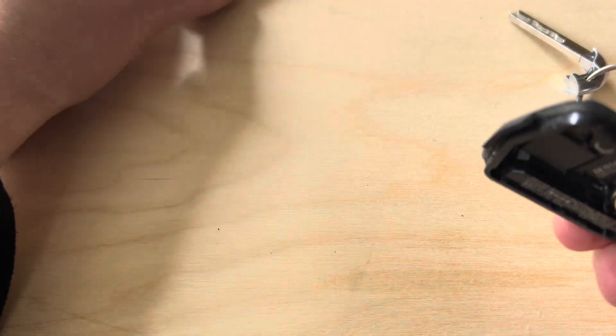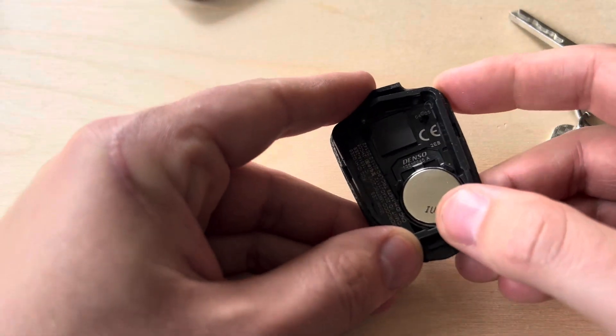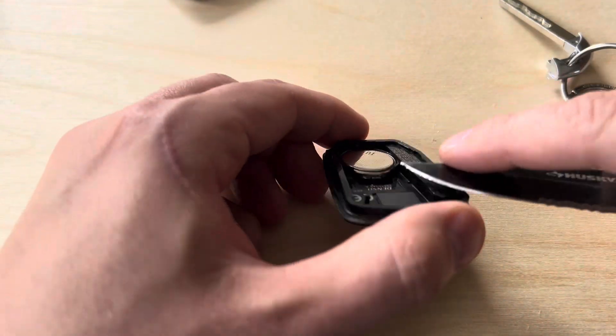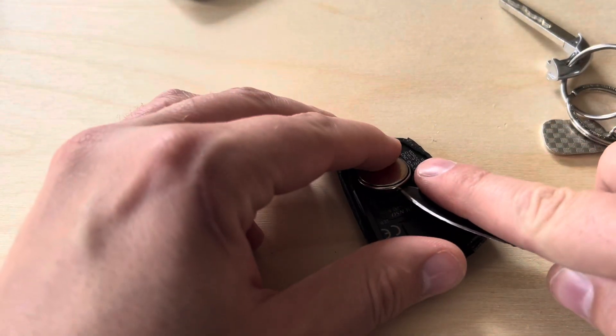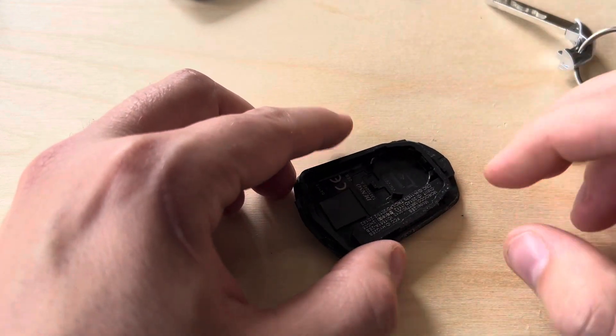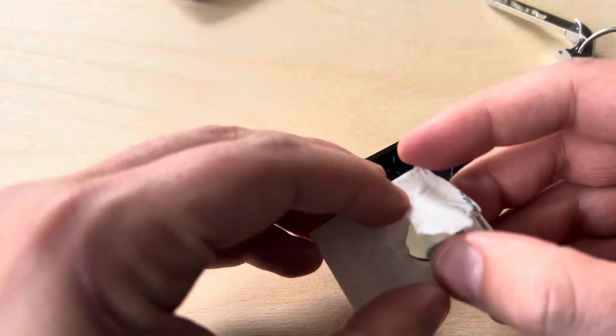You can move the front of the fob away. This is the battery — the battery for this fob is a CR2032. When you apply a little pressure, the battery will lift up. Put that to the side and we'll get our new battery.